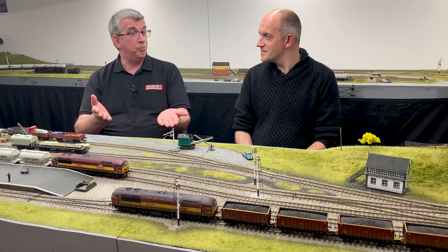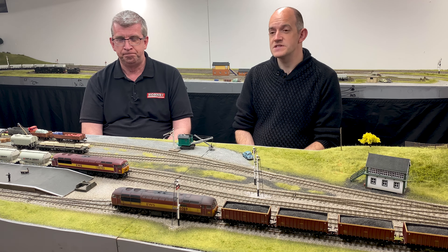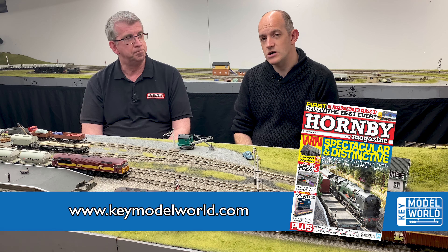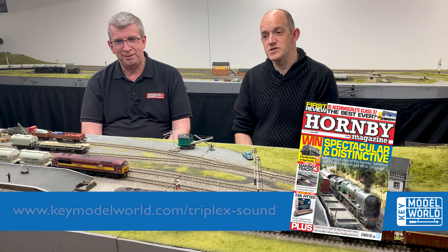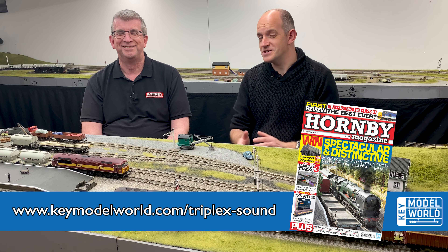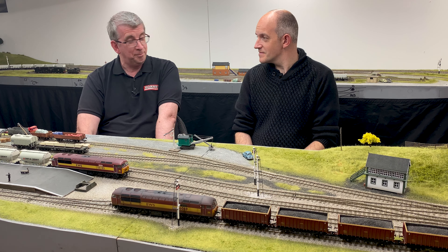So you've had a taste of how the model sounds — how can you find out more? Our full installation guide for the Hornby Class 56 with TXS sound is in issue 192, our June 2023 issue, on sale during May. You can also find the full guide online at keymodelworld.com, and if you go to keymodelworld.com/triplex-sound you'll find all our features and videos about this brand new sound platform. Fantastic — thank you very much indeed for watching, I hope you've enjoyed this video, see you soon.